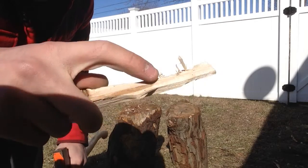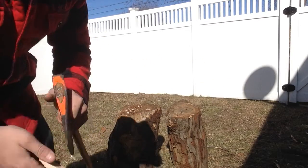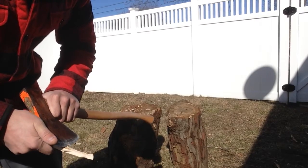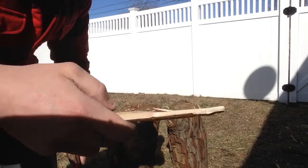Oh man, that's a fine one. Look at that — oh, it fell off. Nice paper thin.